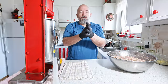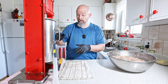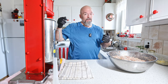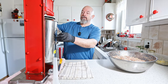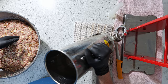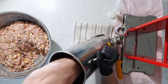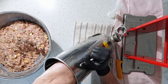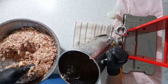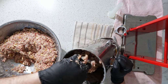The smoker is going, the stuffer is all put together, and now let's fill it and get these things stuffed. This is the fun part — you want to squeeze it in there and get as much air out as possible, because we don't want air in the actual sausage, or at least the least amount possible.